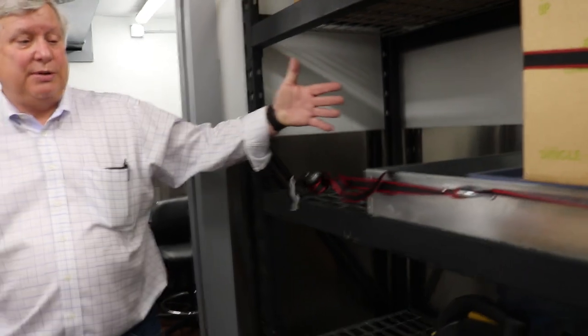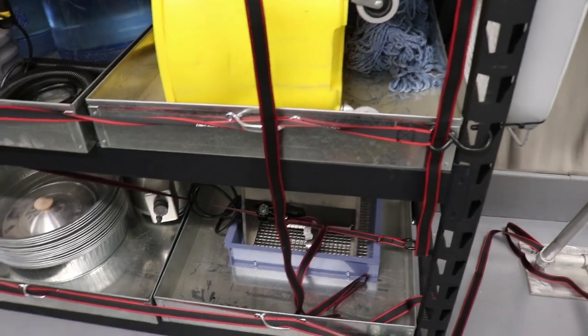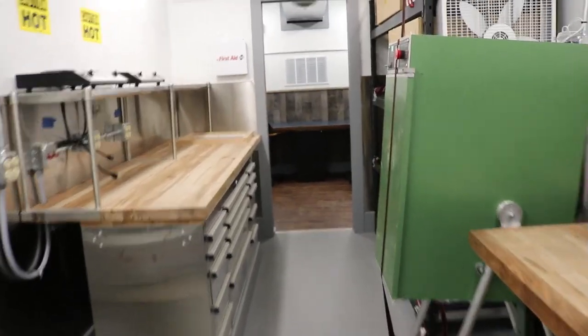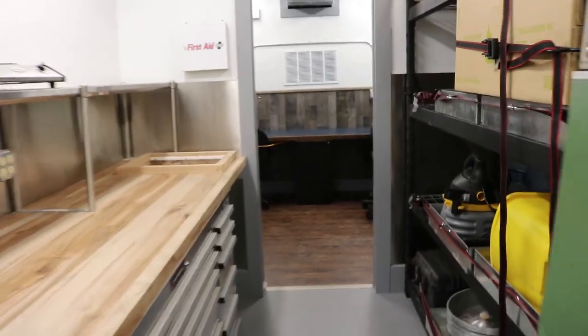Obviously just storage, but you can see some of the equipment that's supplied. We give them a vacuum to keep the place clean, and an air compressor so they can strip cylinders. We have heating and air, which is good for 115 degrees in Texas and 30 below in North Dakota.